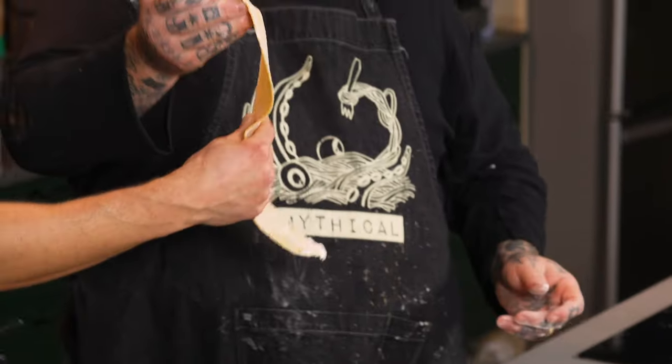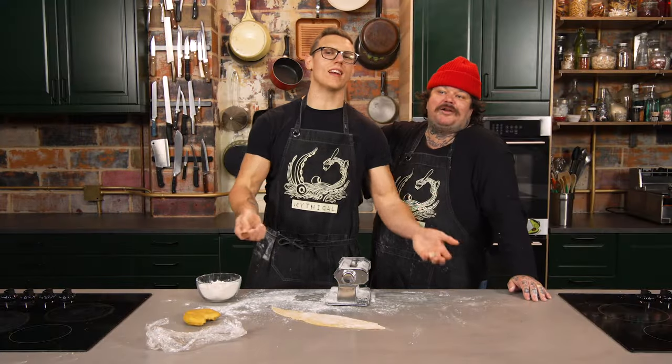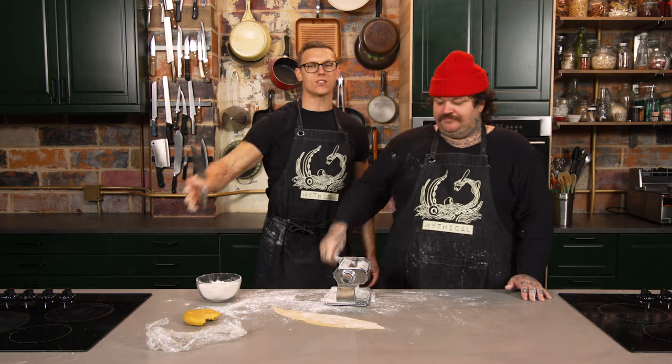Yeah, but then we're gonna do that — we got swap outs, luckily. Because this show isn't about accuracy. It's a fake. It's an artifice. It's a prison of our own design. We live inside the matrix. The pasta dough does not exist.